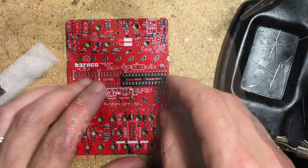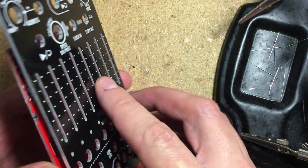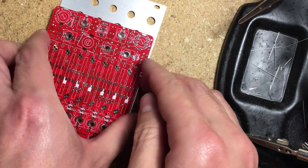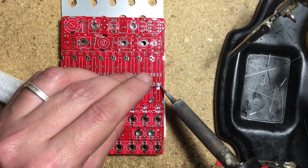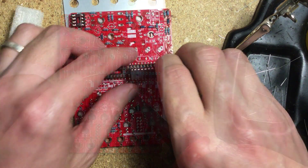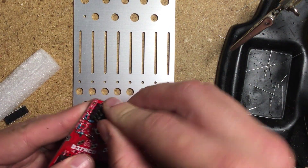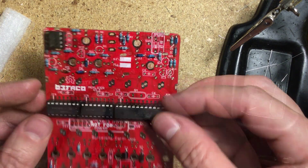Next I placed the IC sockets. Using the panel to hold them in place, I turned the board around to solder. I normally solder just the corner pins first, to make sure the sockets won't slip off before I solder all the rest. Then I snap the ICs into their respective sockets. Make sure all the ICs are correctly oriented before moving on.